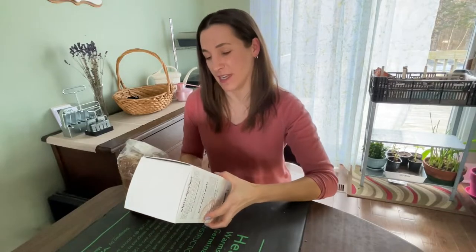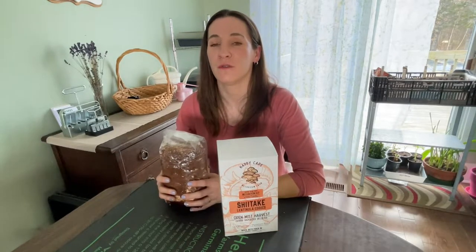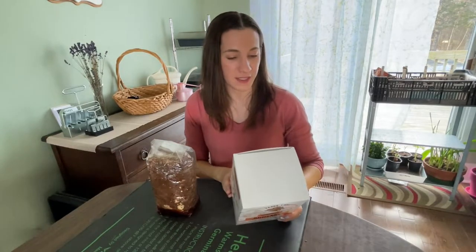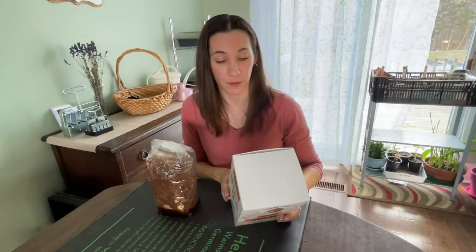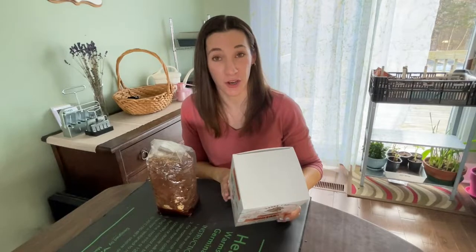I did read the directions on the back of the box last night, and lucky I did because it said for the shiitake mushrooms that they needed to be in the fridge for 24 hours before starting the process — that's step one, cold shock. So step two, and I'm reading word for word here: remove the block from the fridge and drop it on a table from a height of 12 inches to send a small shock through the block.